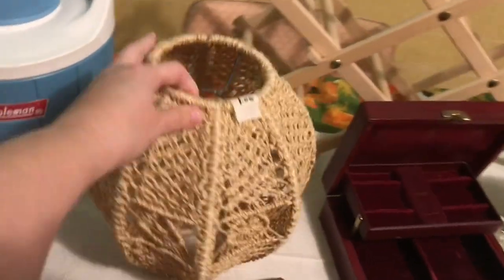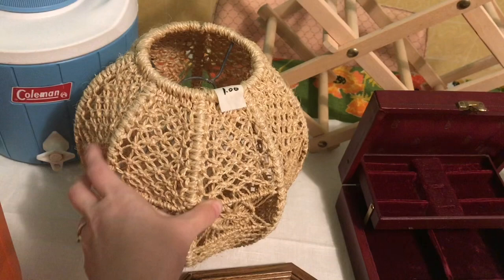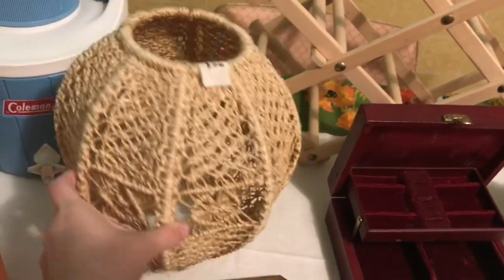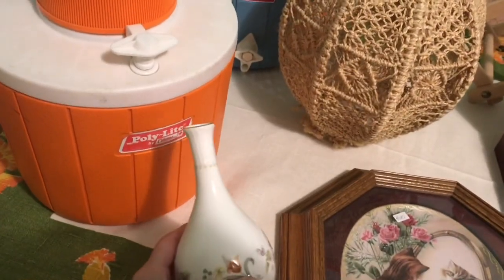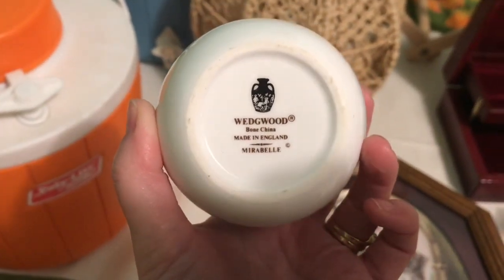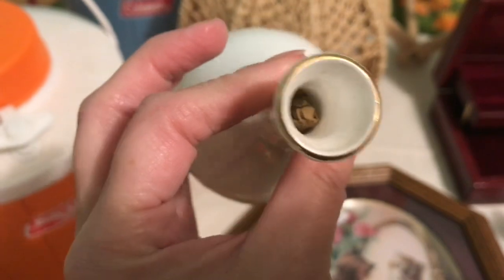I saw this really cute macrame lampshade. We've got so many lamps from the house here that don't have lampshades, and I thought this could be put to good use on one of those. This was only $1 — someone did a beautiful job weaving that around a lampshade. This I picked up because the bottom says Wedgwood, and I believe Wedgwood is valuable. It was in great condition with no chips, and it was $0.50.